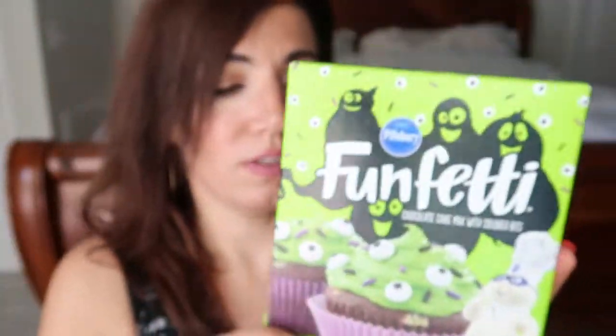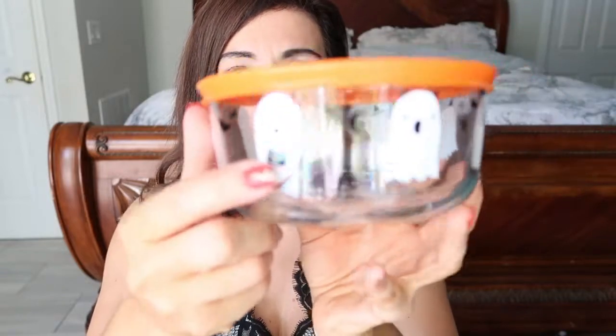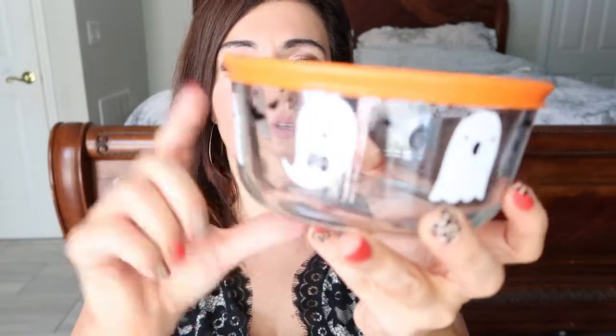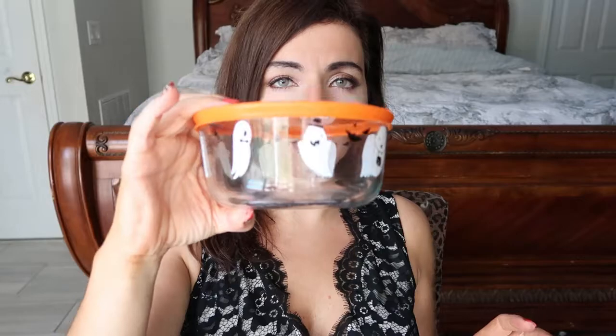I know Lily wanted to try it. The next thing I picked up is this four cup Pyrex. It has little ghosts dressed up for Halloween and this is the four cup size. I know they have one bigger one and then one smaller one, and I think this size might have one other print, but I thought this one was so cute. I thought it would be fun to put like our leftovers in or if we make anything.